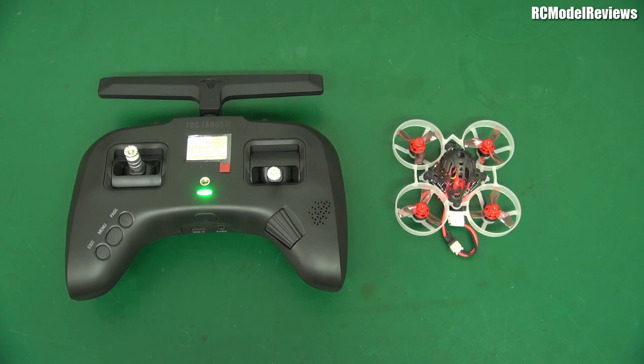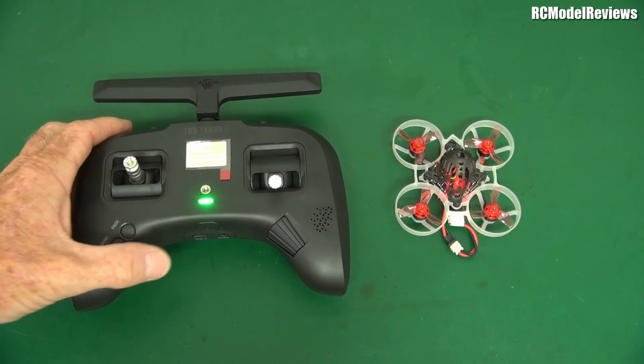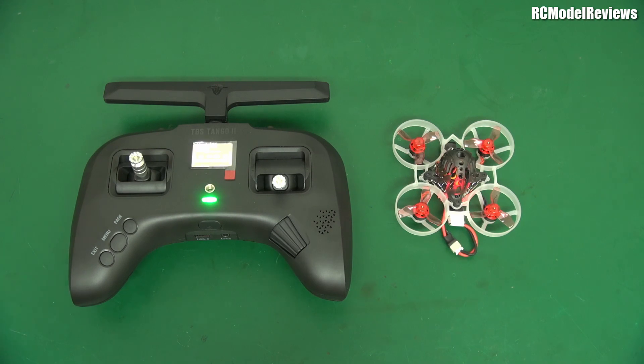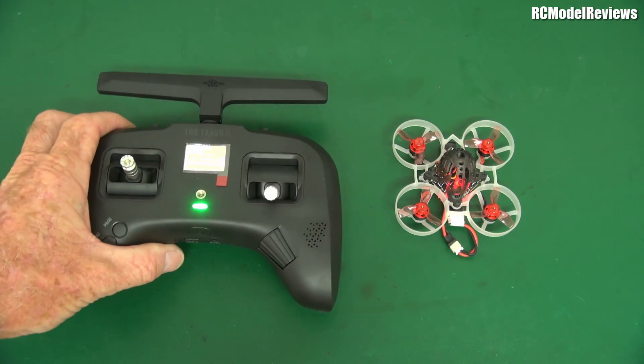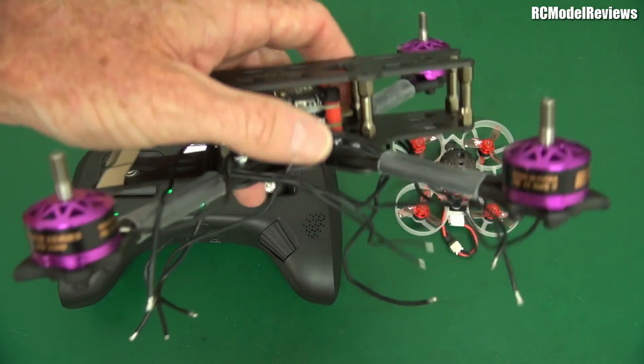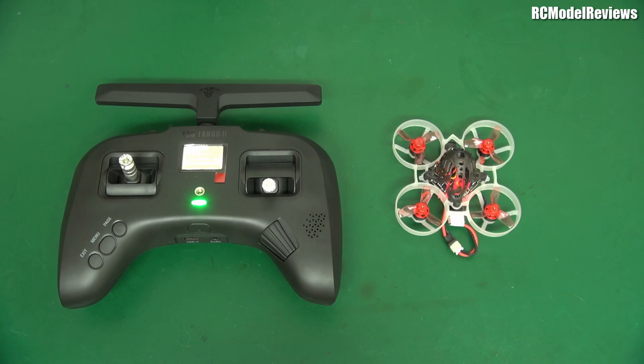G'day and welcome back to RC Model Reviews. I've got something interesting here for you. TBS sent me this Tango 2 transmitter to test out and review. And I immediately discovered I don't have any Crossfire-equipped craft here. I have some Crossfire gear but hadn't installed it in anything. So I thought maybe I'll work on another project, and this is a project you may also find useful, interesting, and desirable. Let me know what you think in the comments.